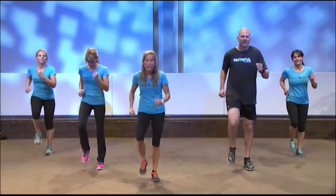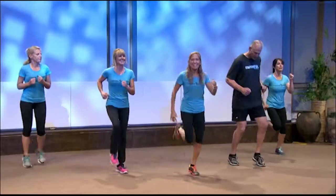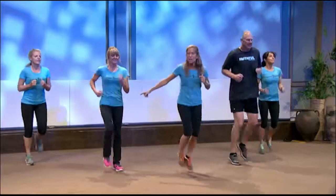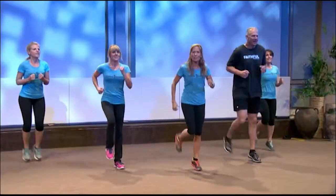Four, three — we're gonna jog; Paula will march. So if jogging's too much, if that impact's too much, you just march it, guys. You'll still get your blood pumping and your heart going.